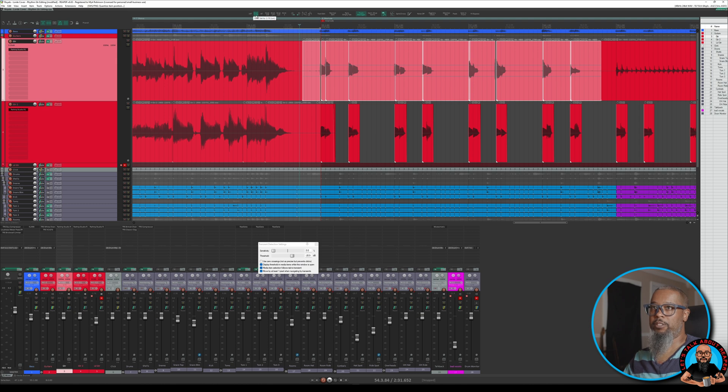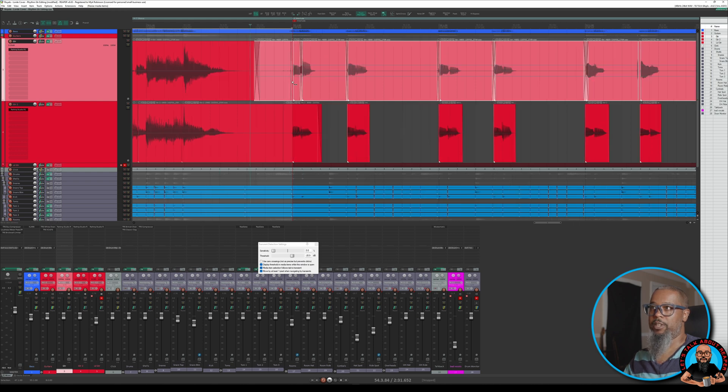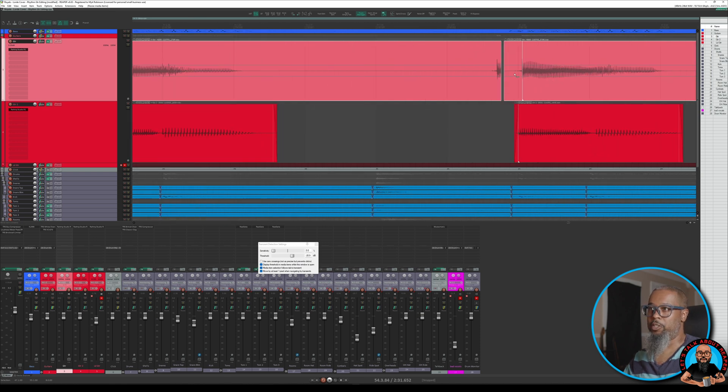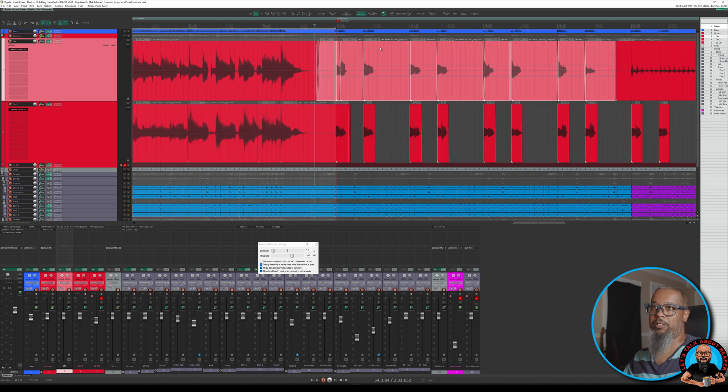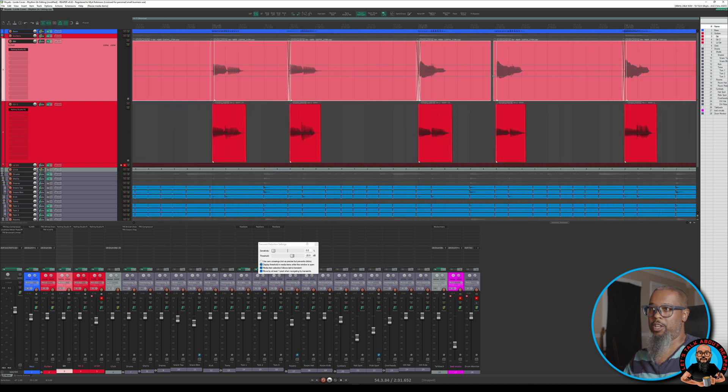My grid is set to 16th notes, and my quantize is going to be based on whatever my grid is currently set to. That did leave a bit of a gap between some of these items, but we can fix this by grabbing the left edge of an item and dragging it slightly to the left to create a crossfade. Let's take a listen and see how this sounds. It looks like we may have a glitch here that needs to be fixed, so we'll go ahead and correct that now by just drawing that out. That sounds a lot better to my ear. It looks a little bit strange when we see these gaps, but it seems to have done the trick.